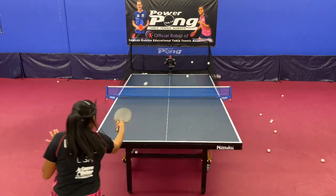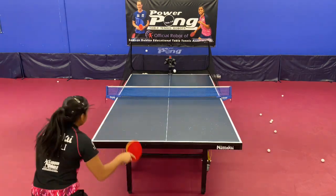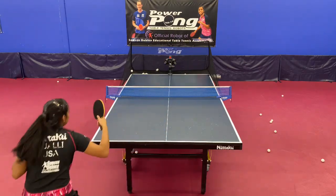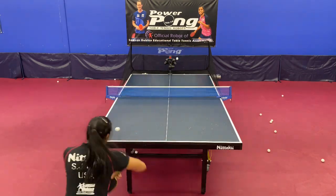Drill number ten is one of the best drills on the robot. It looks easy, but it's quite challenging. It gives you topspin balls randomly to any location on the table. I highly recommend that you do this drill every single day to improve your ability to stay neutral and to adjust to all those surprises.